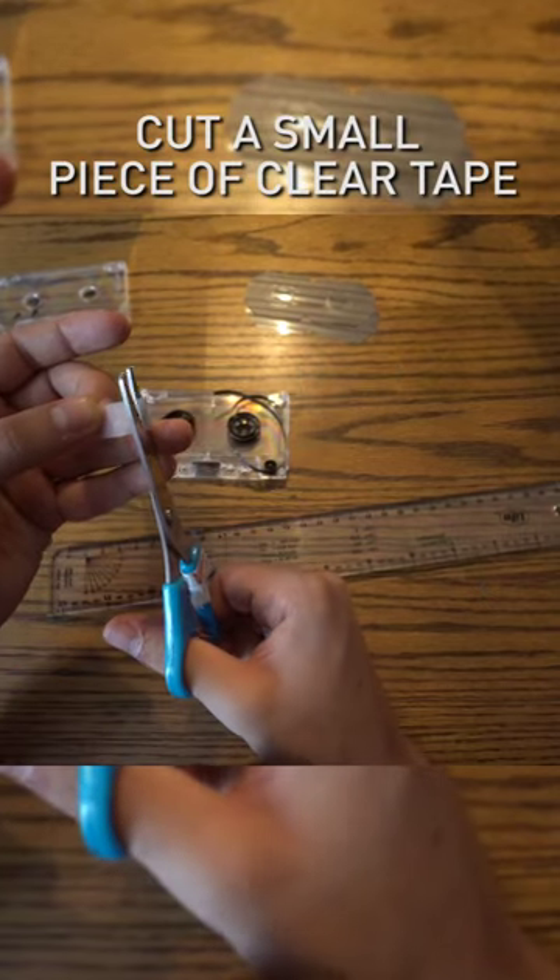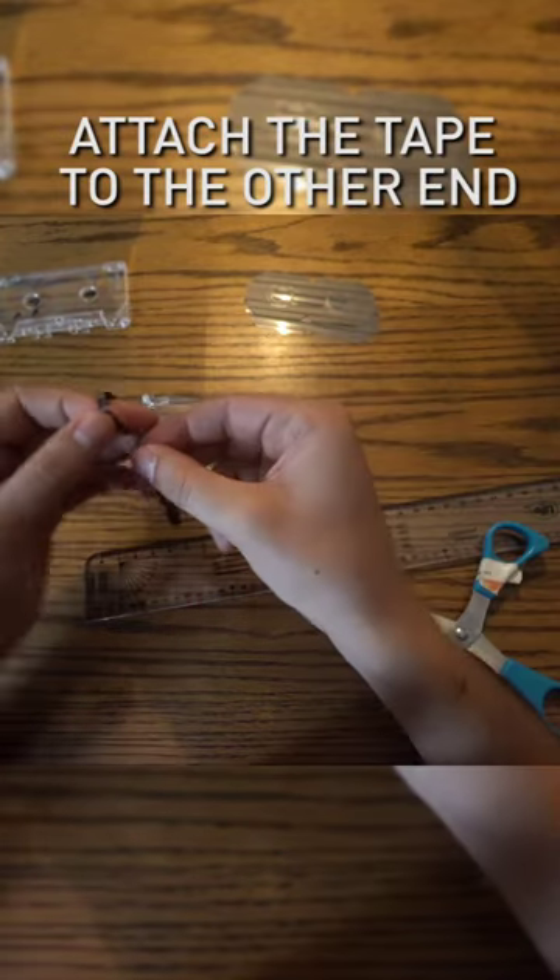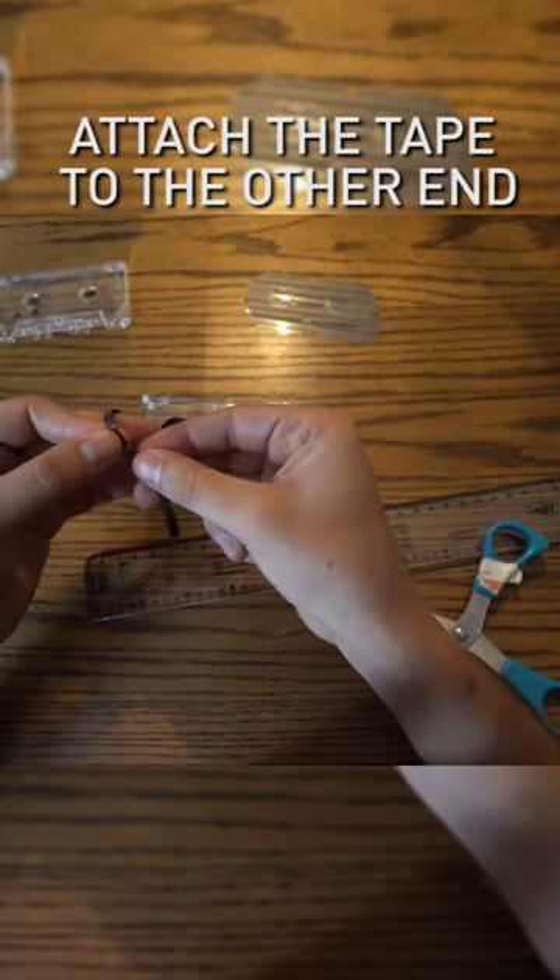Cut a small piece of clear tape. Attach the tape to the back side of the tape loop. Attach the other end of the tape to complete the loop.